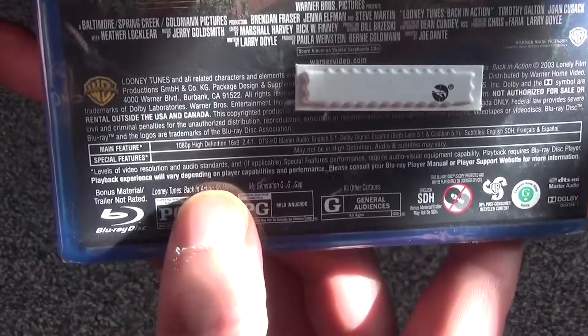And that's about all there is to show. The running time is 91 minutes, so pretty typical length there. And we'll go ahead and open this up.